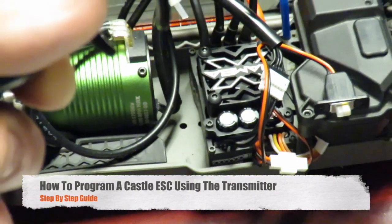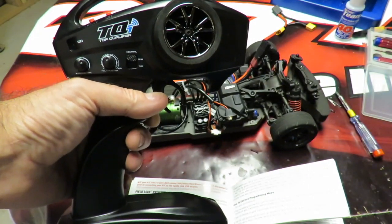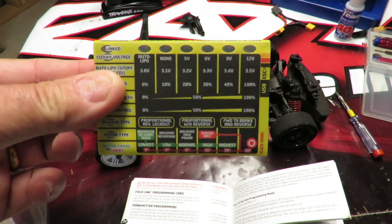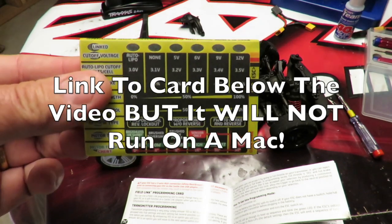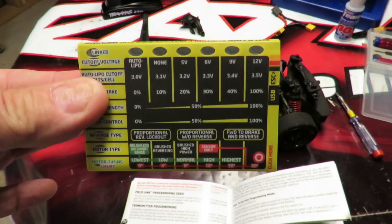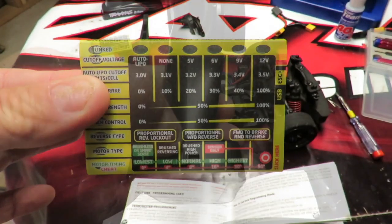How to program a Castle ESC by using the transmitter? This is a step-by-step guide showing you exactly how to program any Castle ESC just using your radio transmitter. You can also program your Castle ESC using a field programming card or a Castle Link cable, both of which need a PC and won't run on a Mac. I bought a programming card thinking I got around the problem, but it needs a software update and to update the software I need a PC. So I still can't do it using my Mac — on to programming it using a transmitter.